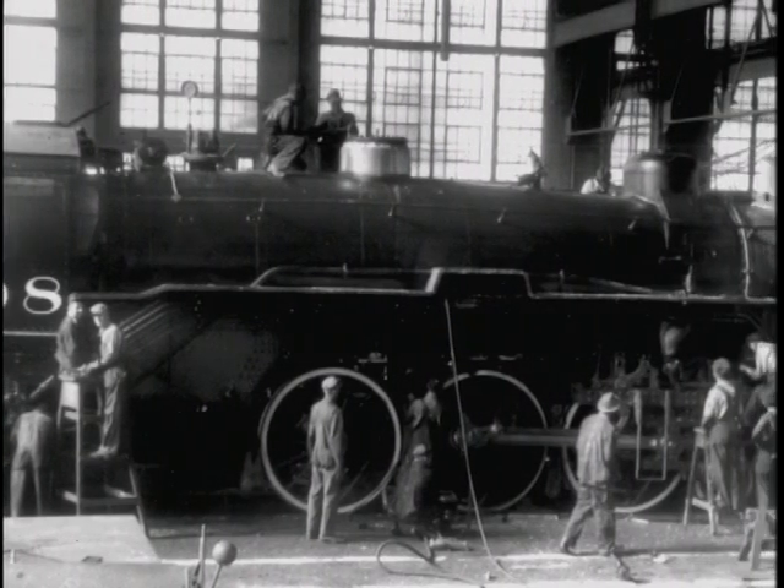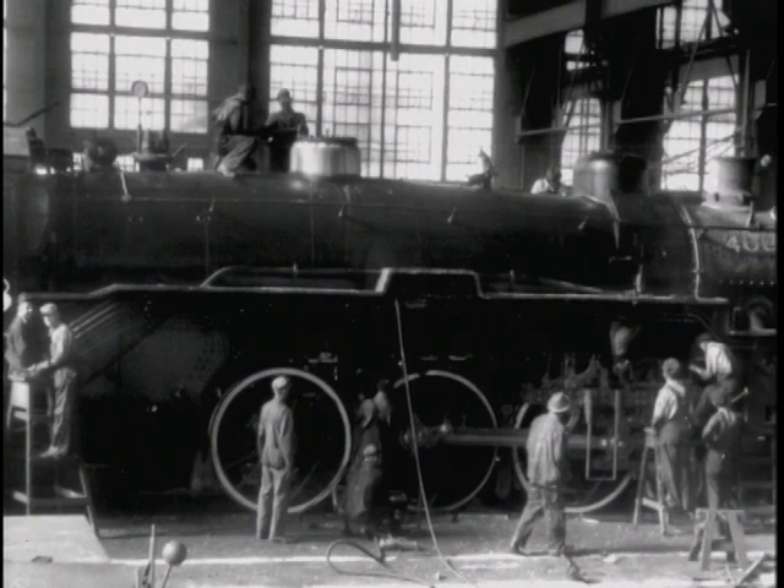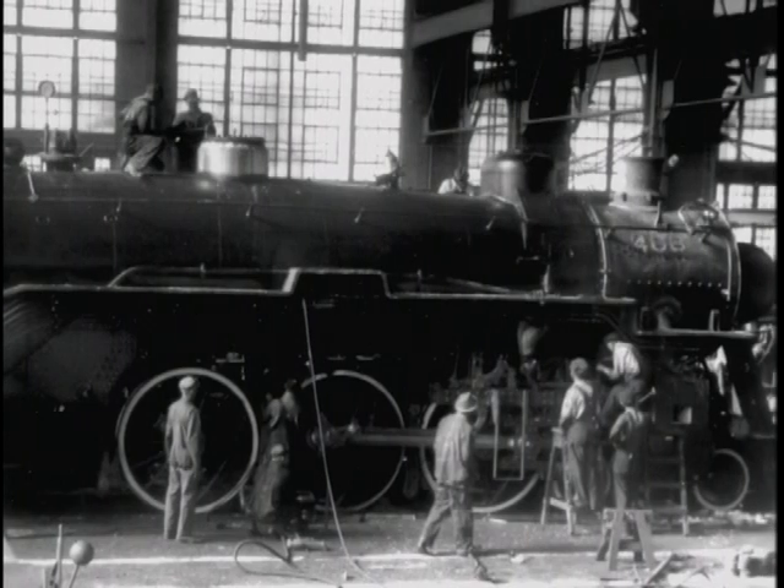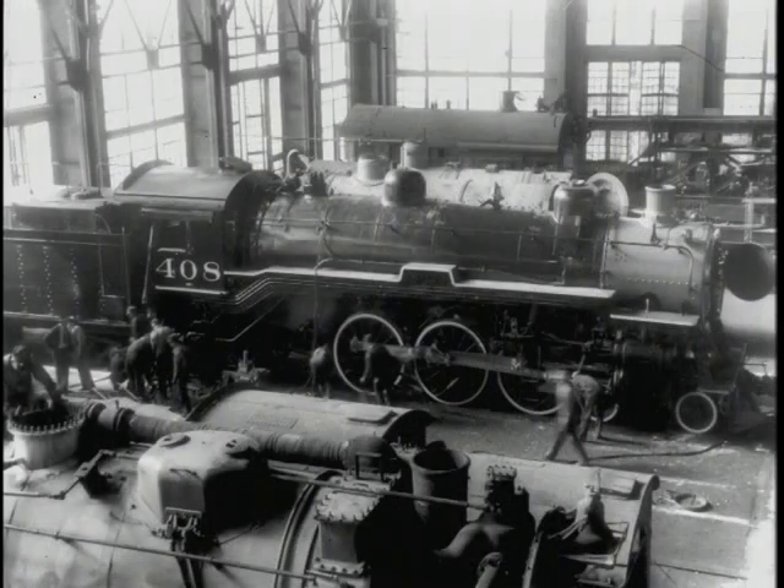The locomotive is sitting there finishing up, tuning up, getting it ready for steam. This is one of the last pictures before it leaves the shop for testing. The tank is filled with water and oil, and all the lubrication takes place and whatever's necessary to make it ready.